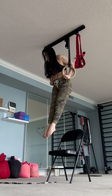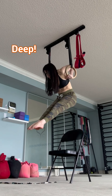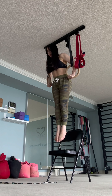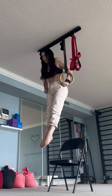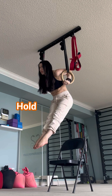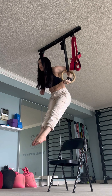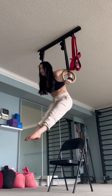Gradually work towards deeper and deeper ring dips. Do this nice and slowly — you will feel the stretch in the front of your shoulders. Use bands as required. Incorporate deep dip holds. You can also train this position using a resistance band. Don't allow the elbows to flare out. Toss in some mini dips in this challenging position.